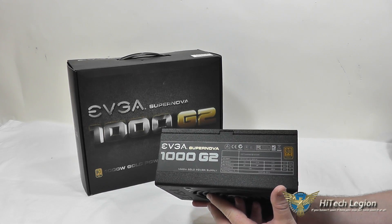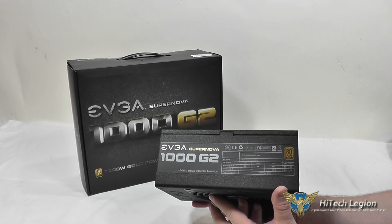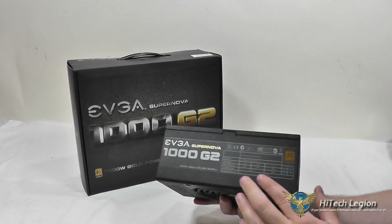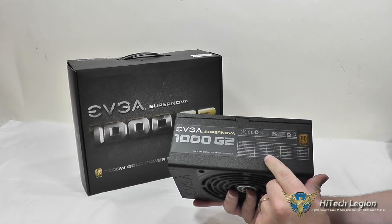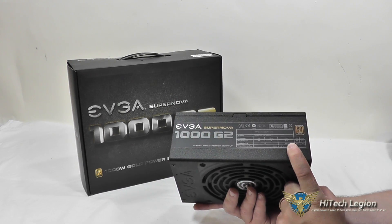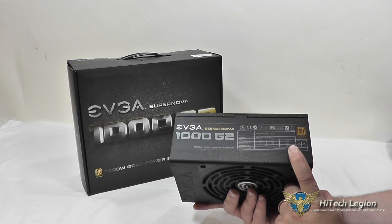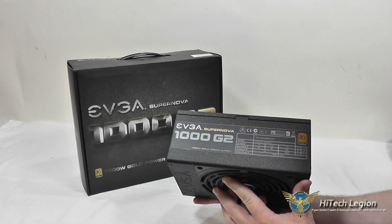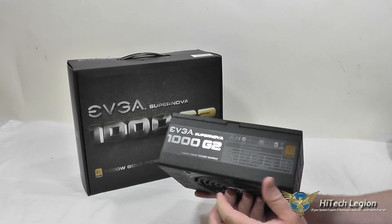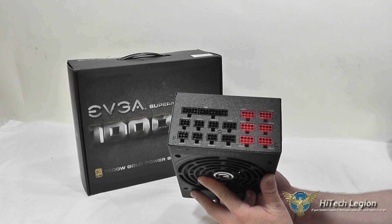Here we have a closer look at the EVGA Supernova 1000 Watt G2 power supply. On the left side you've got your power chart, which shows us that the 12-volt rail is capable of 83.3 amps and 999.6 watts. You do have a single 12-volt rail, and this is a fully modular power supply, so it doesn't have any cables coming out of it until you're ready to use it.